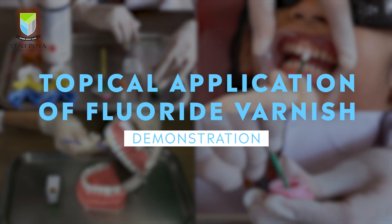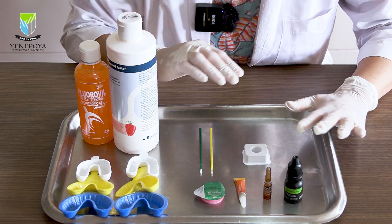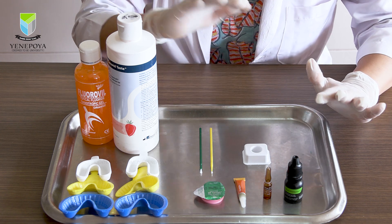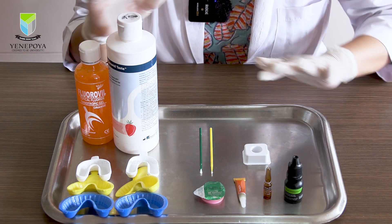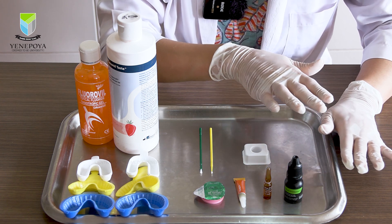This video demonstration is about topical application of fluoride varnish. On my tray I have displayed various topical fluoride options available in the department. I have a few varnishes on display and here are the two fluoride gels.